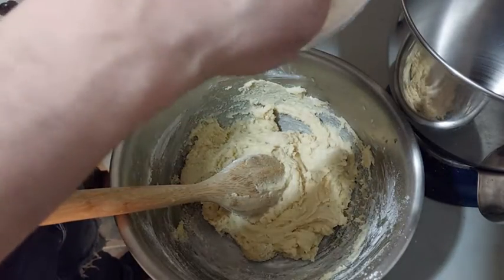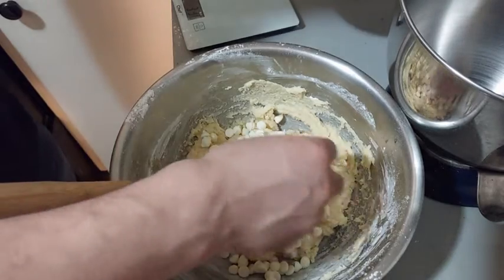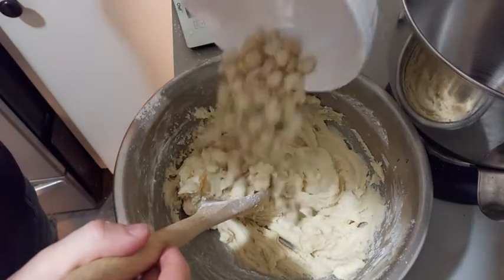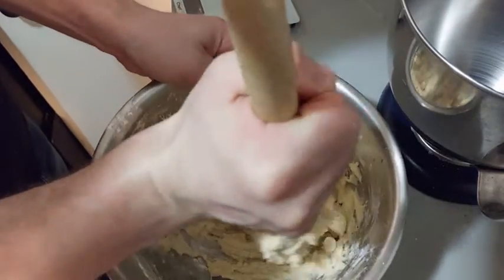Now we add the white chocolate and the chopped macadamia nuts. We mix all together again, and I will put my mixture for one hour in the fridge.